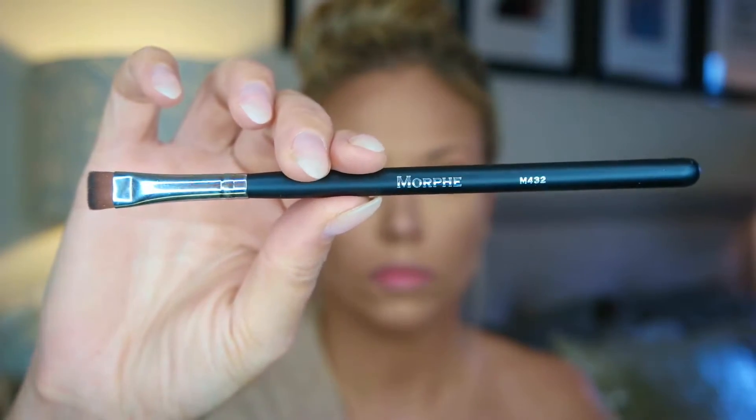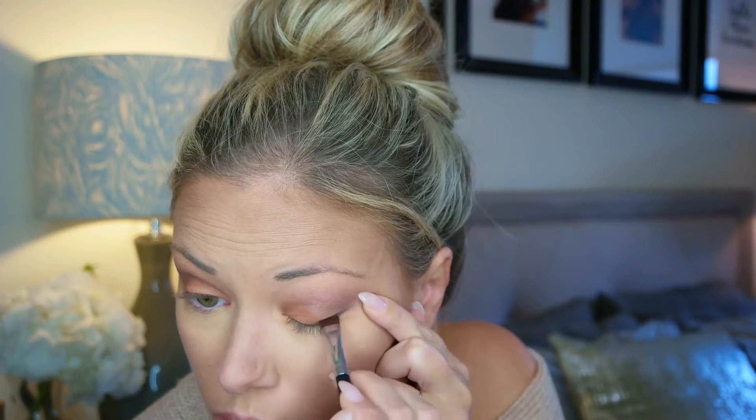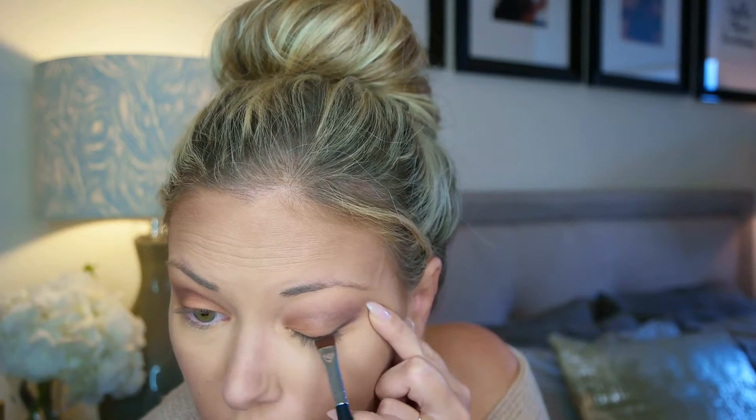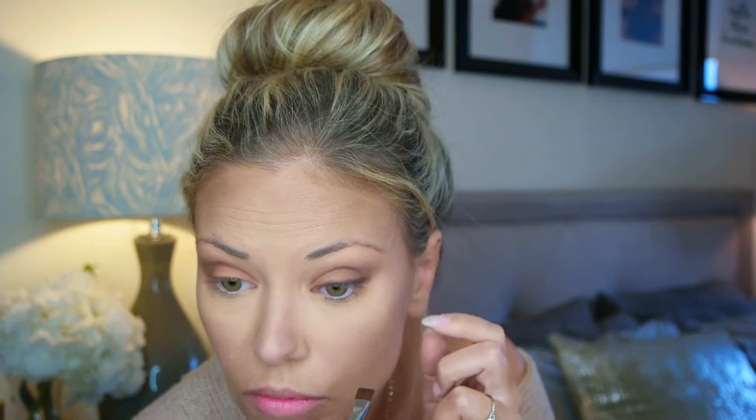We're going to use that same Bubz color to line in a minute. With a flat definer brush, a little bit of Bubz — this is a very, very thin definer. I'm staying super close to the lashes and not going all the way to the inner corner, keeping it a little thicker on the outside edge without doing a real wing. It's okay if the outer edge of the liner blends in with the rest of the shadow — that gives a nice, softer everyday look, and that's what we're going for.